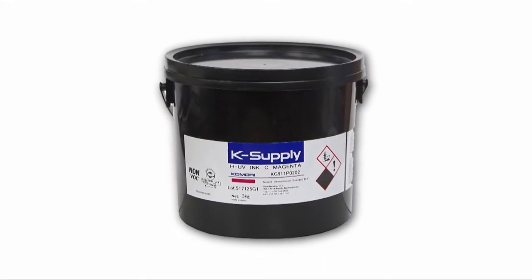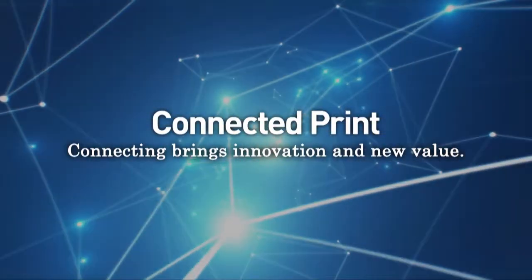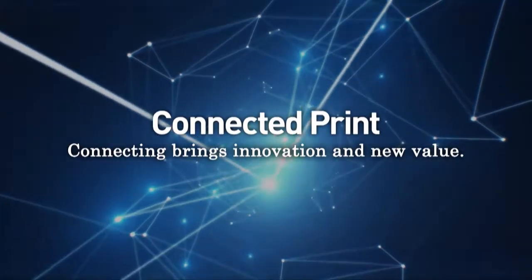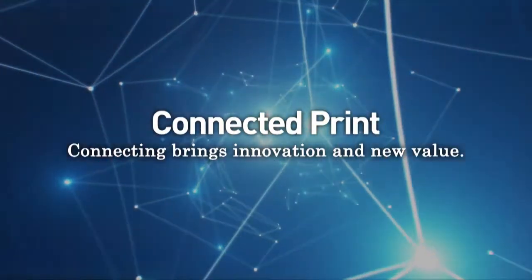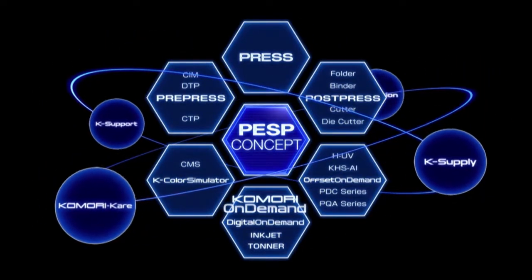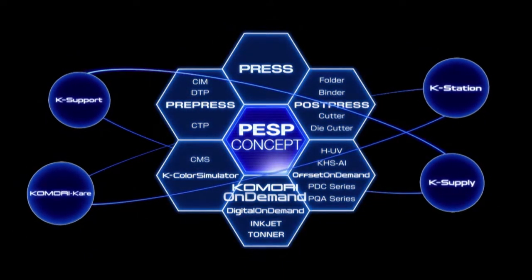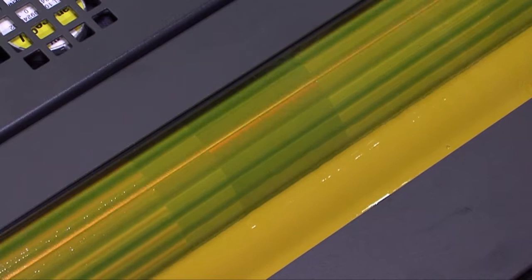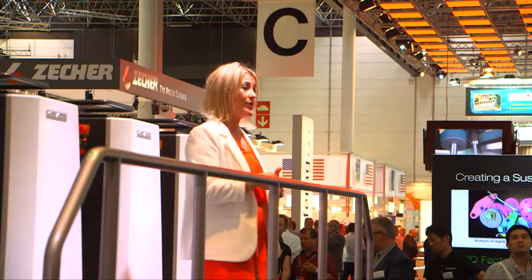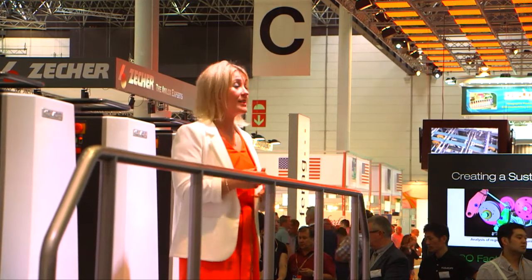This is the K-Supply KG911 LED UV ink that we're using, supplied by Komori. With connected print, the hardware, consumables, and software are connected. Komori has begun manufacturing and selling UVL ink for applications that demand extreme high quality. The Komori Graphic Technology Center in Japan carried out repeated testing of the inks, providing extraordinary flow characteristics and ink mileage.